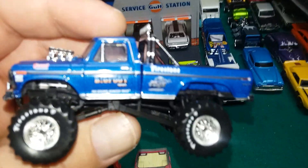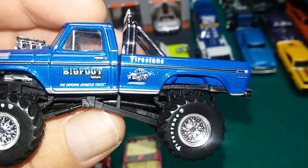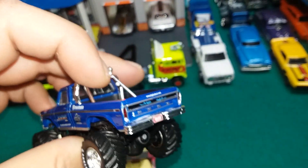Real pretty blue color, just like the original Bigfoot. Totally awesome.